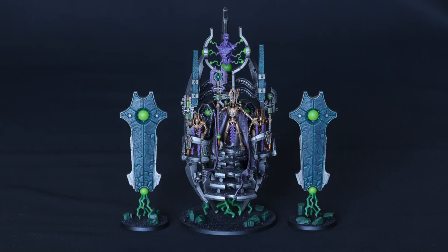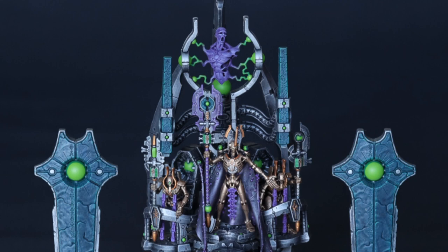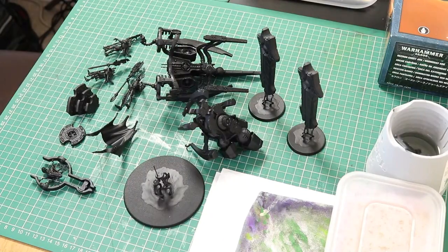Now I know this model looks rather daunting to paint, however today I'm going to show you how to paint the Necron Silent King easy peasy Catan Squeezy. Nick speaking and welcome to this video. Today we are going to paint the Necron Silent King. I'm going to paint this in my Dynasty colours, however you can easily adapt what I do here for any Dynasty that you like.